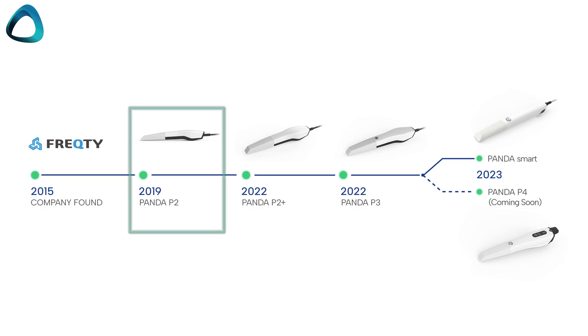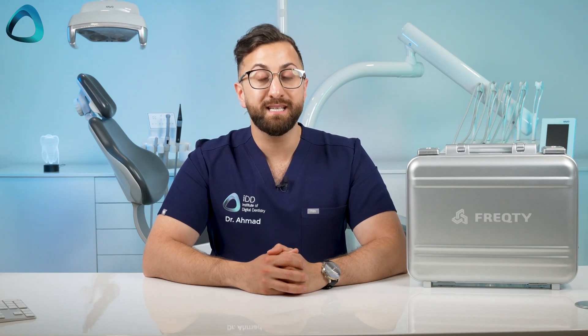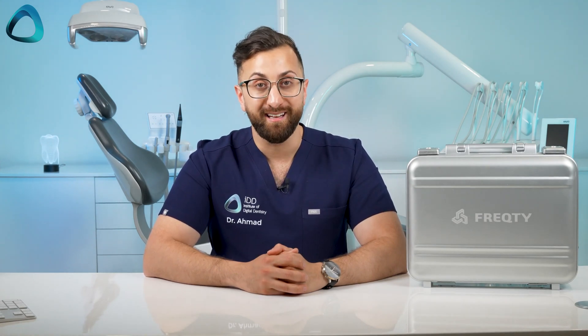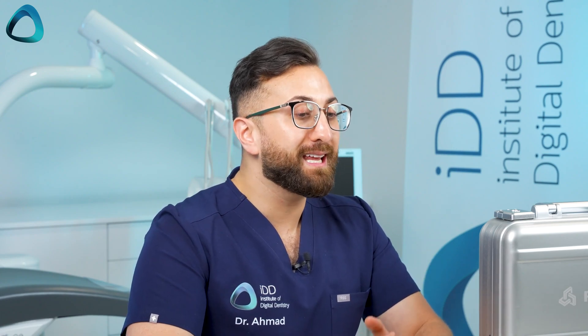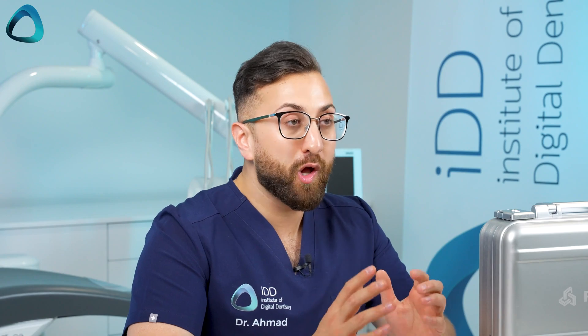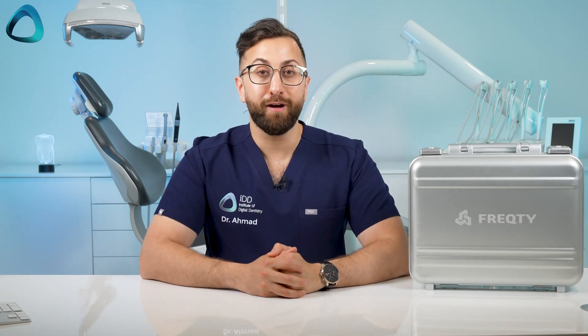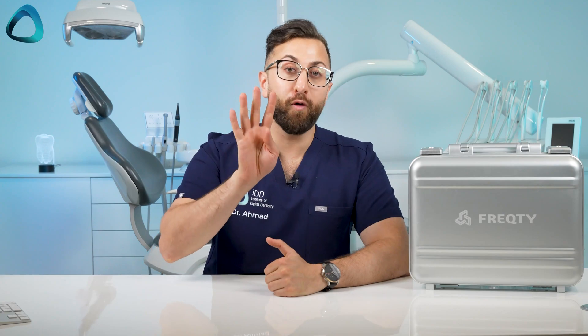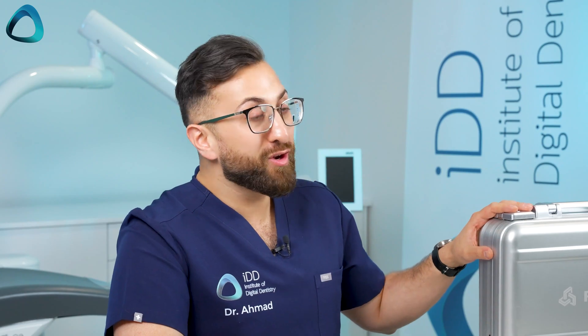In 2019, they released their first scanner, the Panda P2, and then three years later they released the Panda P3, its predecessor. I was actually involved in providing the company some feedback about that scanner, because although it was OK, the P3 felt like in the current market a lot of things could be improved. And finally we have the Panda Smart — the latest and greatest from FrecD Technology and the fourth generation Panda scanner. So that's enough talk. Let's see what you get with the scanner.